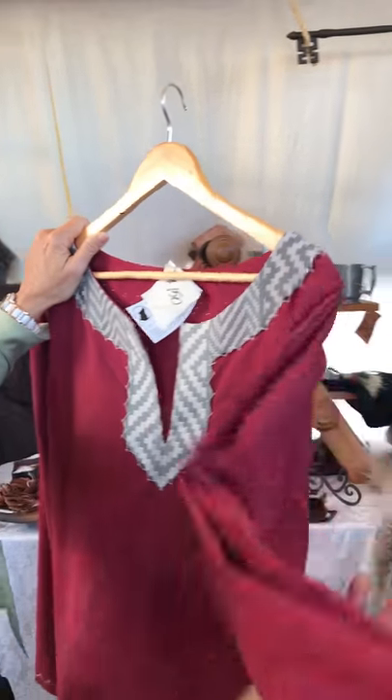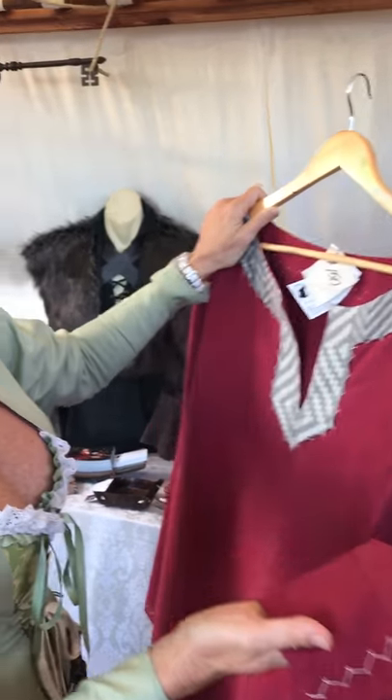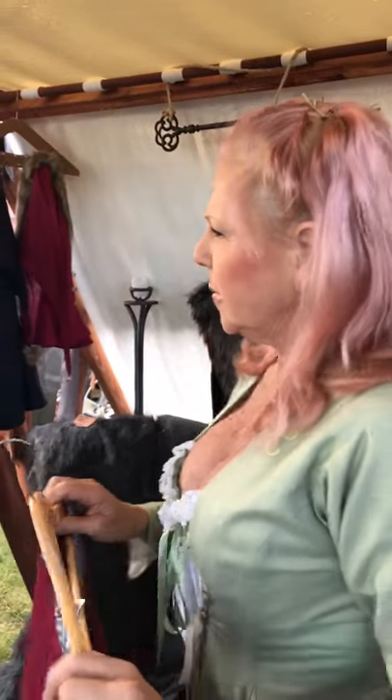So this is a Viking shirt. Is that for a male or a female? Well essentially for a man. Men wear this tunic style Viking shirt. Okay, and what other pieces do you have here?